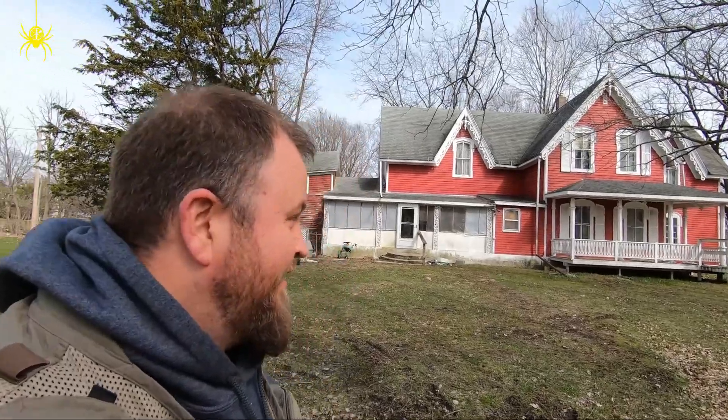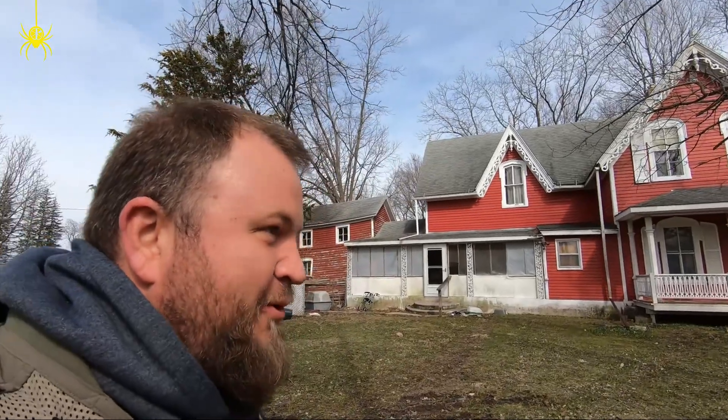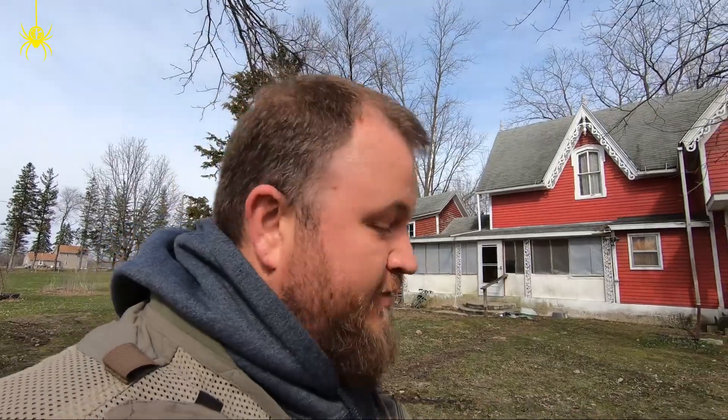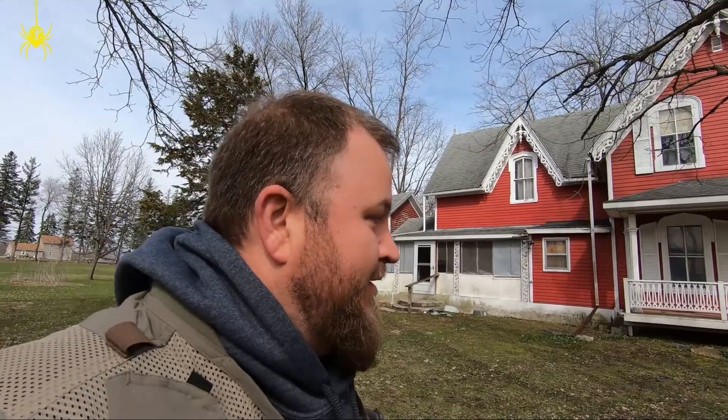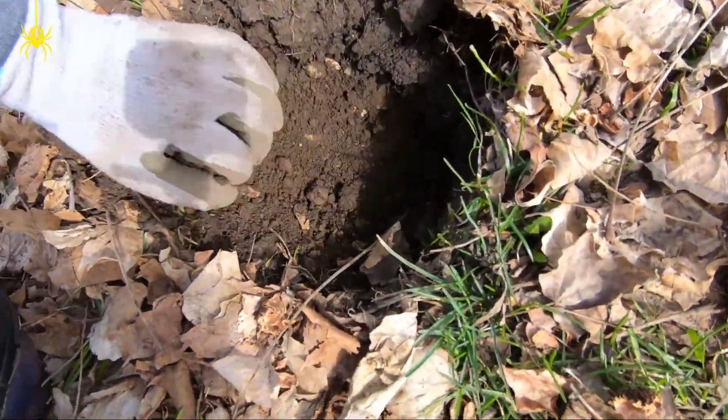Hey guys, we're back! Decided to come back again this year to see if we can find anything more. This yard has been very, very good to me — hopefully we can find a few more good things. It's still not lived in, so I'll get some nice social distancing in. Let's see what we can find — see you on the first hole.